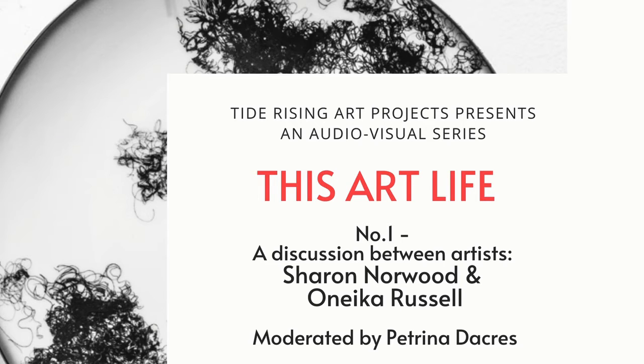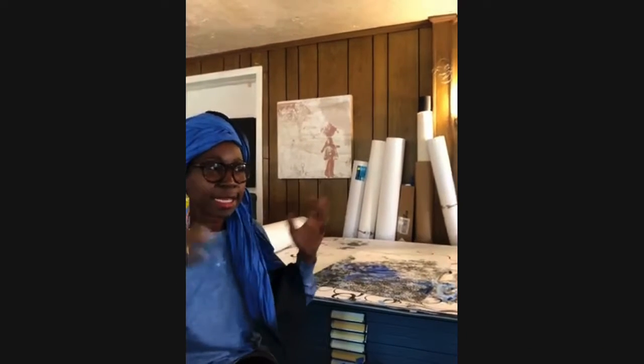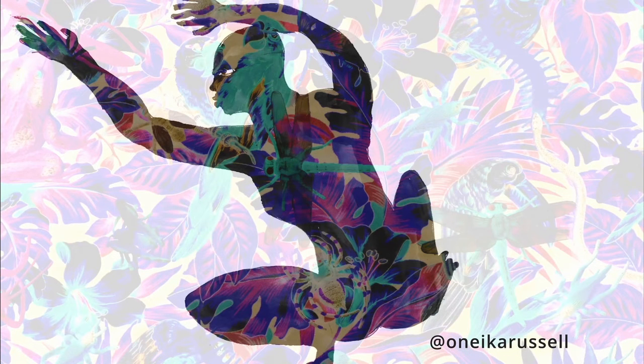Today we're talking about how art is made with two artists, Onika Russell and Sharon Norwood. Both have Caribbean backgrounds. Sharon Norwood is an artist who does painting, installation, and ceramics. Onika Russell is also a painter and an artist. We'll be having a conversation with both of these artists about their process of creation.